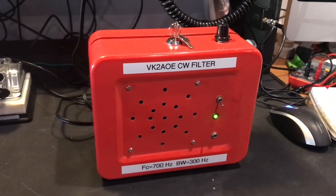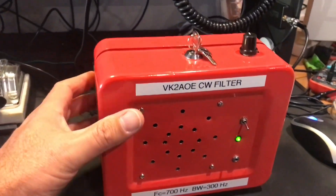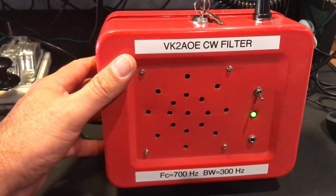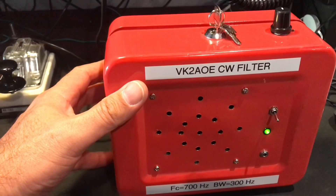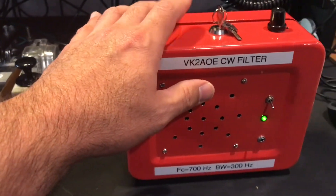This is the Art of Engineering - and guess where I am? I don't think you'll ever guess. It's beautiful New Zealand. Now this is my VK2 AOE CW filter, and I know it's chunky - I wanted it to be a little bit retro. This is a cash box that I got from the Crazy Bargain Store for about $12.